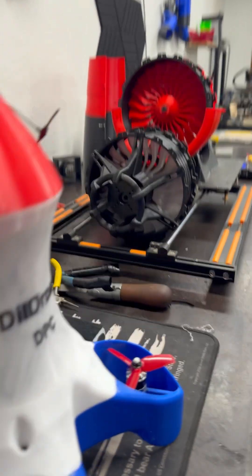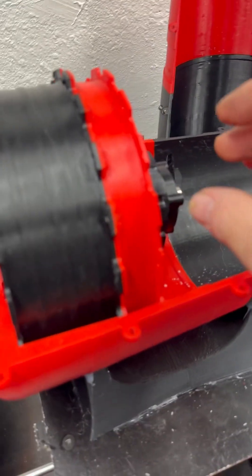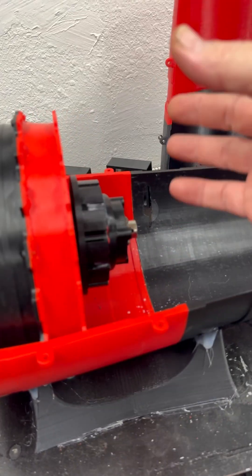Hey everybody, time for a stubby fan update. Haven't had one of those in a while. Got some good news — gonna get the motor ordered tonight for this, and I don't have to change the mount at all, which is really cool.